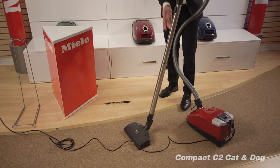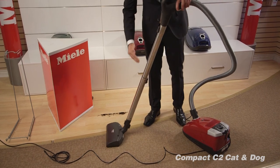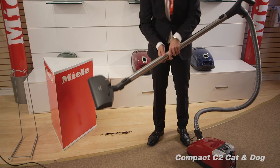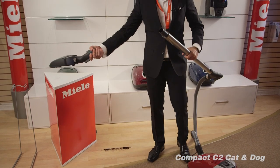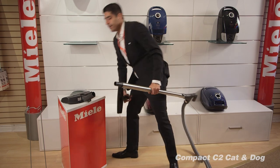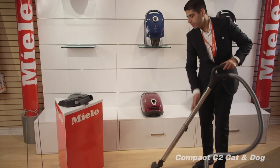The other way to do hardwood floors is to switch heads. Because all the cords and wires in Miele vacuums are built inside, it's extremely easy to remove the head. So you can remove the power head easily, attach the floor head, and do your hardwood floors.